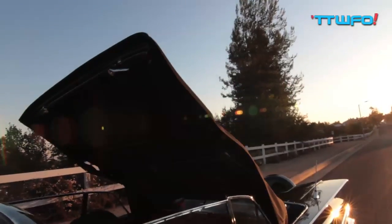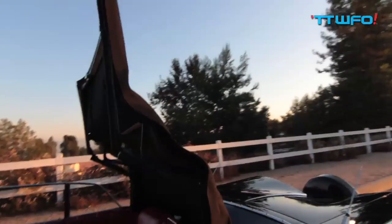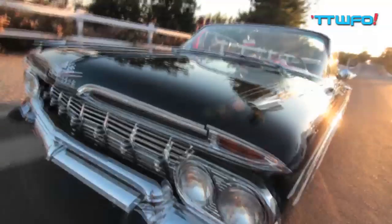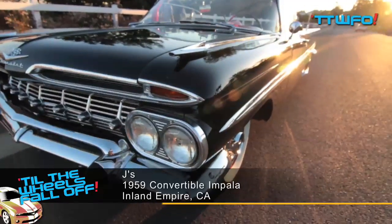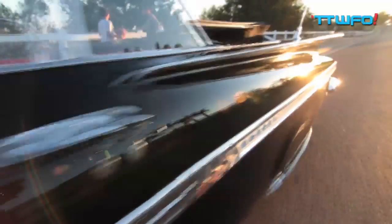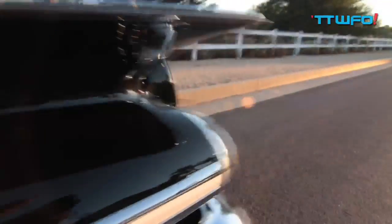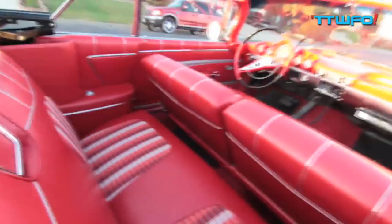This is Jay, and I want to show you my Rag 59. This car here I built from the ground up. I had to change the floors, the quarters, the trunk. Every nut and bolt on this car is touched. This is a dream car of mine, and I had to have it, so I was willing to take it from nothing and make it something.